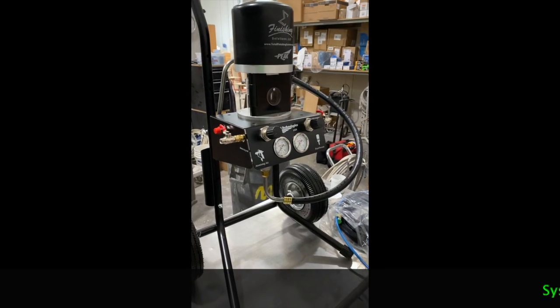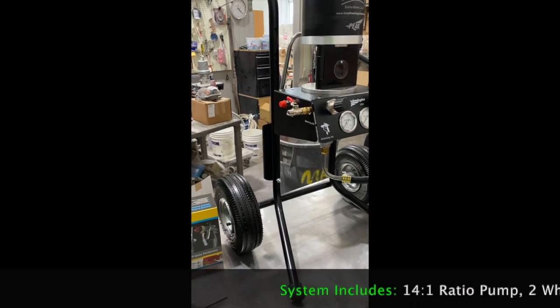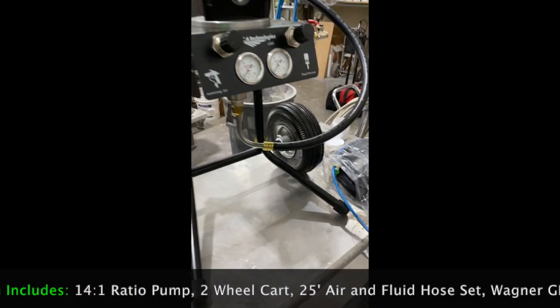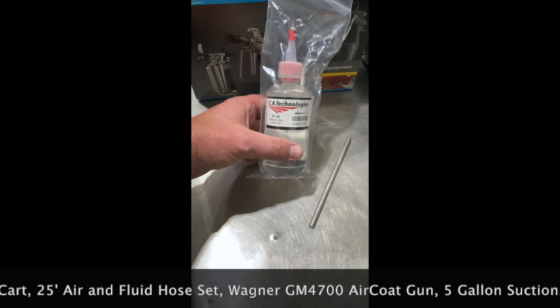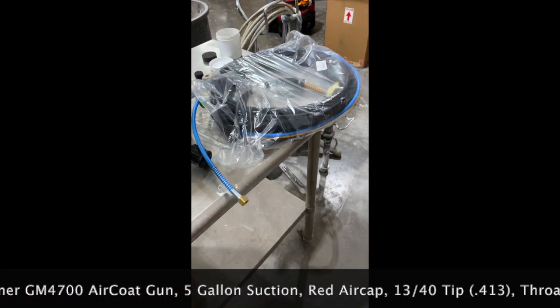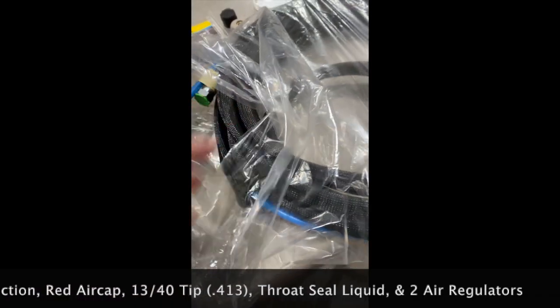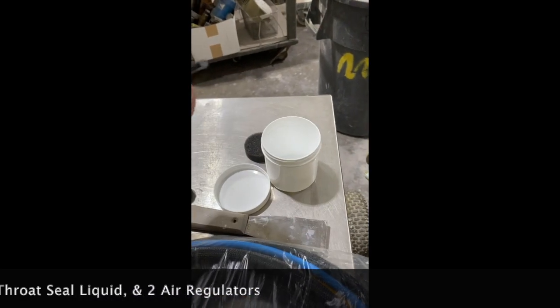This is the pump on a stand, straight out of the box. You can see it already comes installed on the stand with two wheels. Very compact, pretty easy setup here. Also comes with a GM 4700 gun, some oil lubricant or throat seal lubricant, a 25-foot fluid and air hose with an industrial web coating, which is very nice. And you also get the Wagner GM 4700 red air cap.